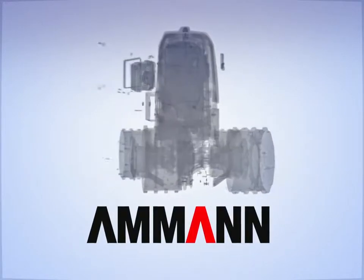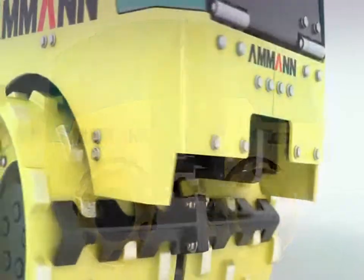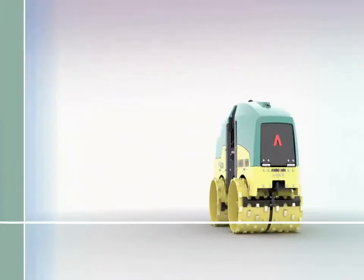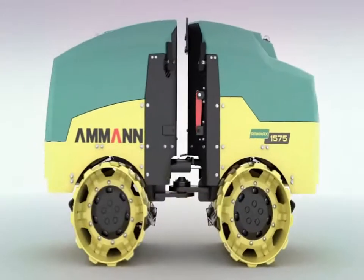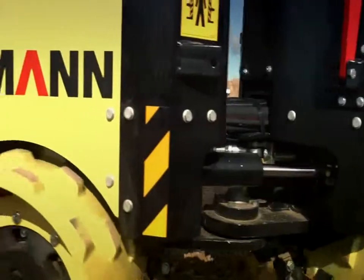With a trench roller, it all comes down to the compaction output and technical know-how provided by experts. Amman, as the inventor of the trench roller, the Ramax line is continuing its pioneering function with this newest generation of products. Safer, more economical, and with greater operating comfort — this is how the new Ramax 1575 sets itself apart, the result of intensive user surveys and consistent Amman engineering expertise: a multi-purpose compactor in the 1500 kilogram class with 75 kilo newtons of compaction force.